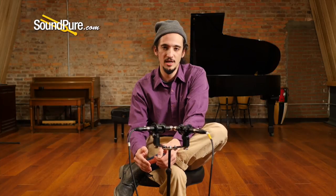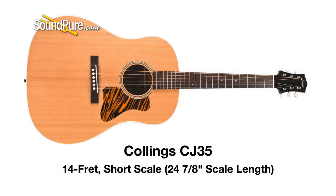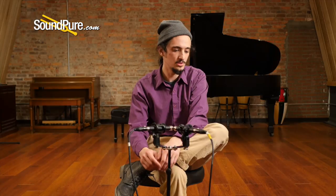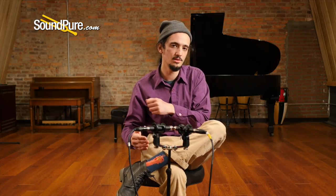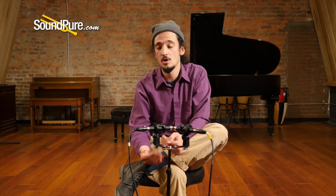For example, a 14 fret short scale guitar: the Collings CJ-35, which is based on a Gibson J-35. You've got 14 frets to the body with a short scale length. You get some nice clarity because of the 14 frets to the body, but you can really dig into it and get a nice punchy sound because of that short scale. And even though it's a bigger body guitar, because of the short scale, fingerstyle is definitely something you can do on it.